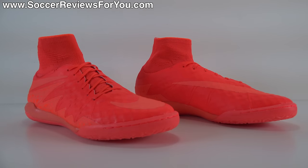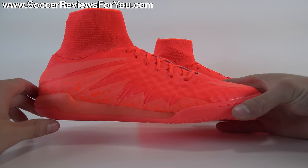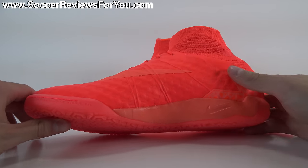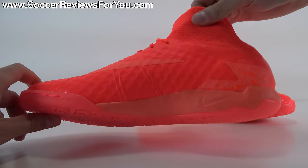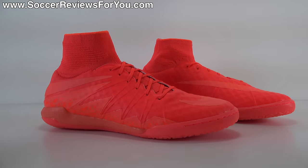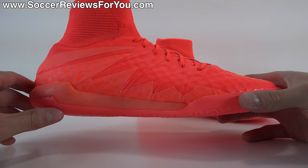Starting off with the colorway — this of course being part of the Floodlights Glow Pack, there are glow-in-the-dark elements, and they're super, super bright. So if you're looking to stand out, any shoe from this pack will do that for you very nicely. Now, obviously it does have glow-in-the-dark elements. Whenever people see glow-in-the-dark on a soccer cleat, they say: what's the point, because you don't play soccer in the dark. Granted you're right, but that doesn't necessarily mean they shouldn't put it there just for the cool factor. It doesn't affect the performance of the shoe in any way. I think it's kind of a cool little added aspect of the colorway itself.